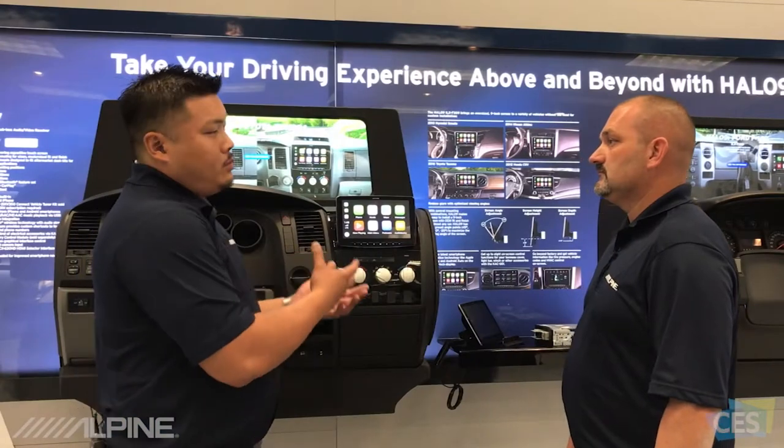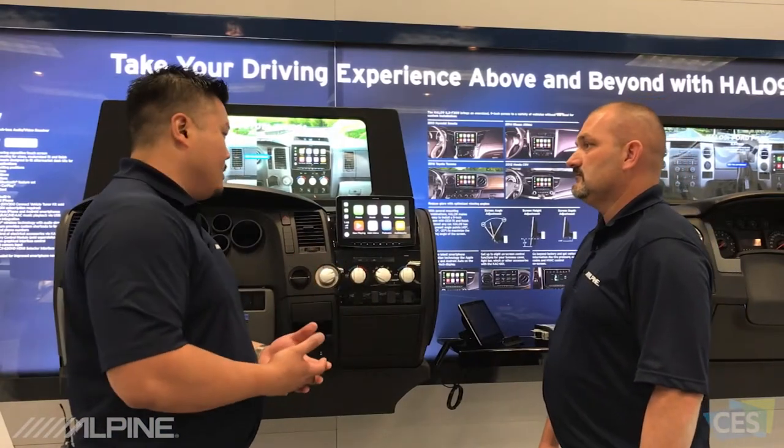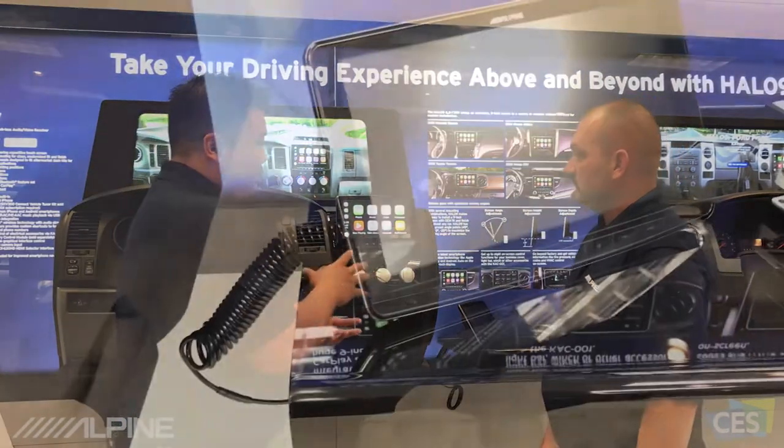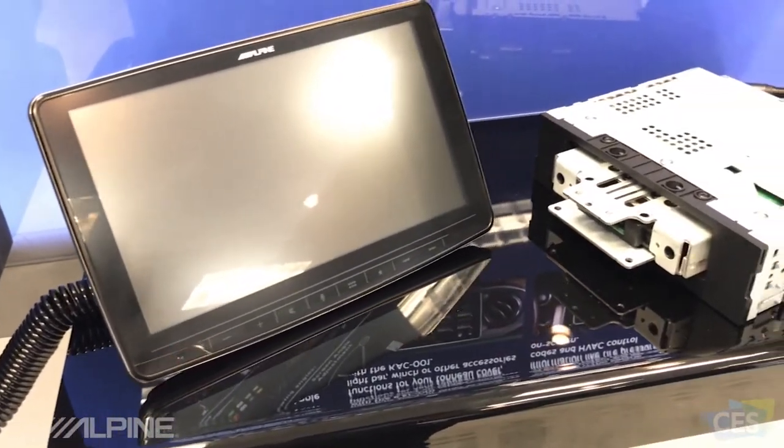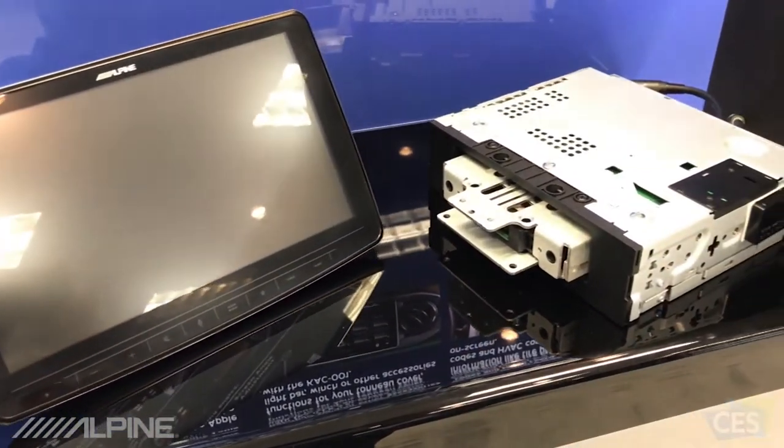We wanted to create a 9-inch display that worked in a universal application. This is actually a 9-inch display with a single-DIN chassis — as long as you have a single-DIN opening in your head unit, you're able to install this unit in there.